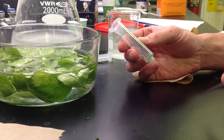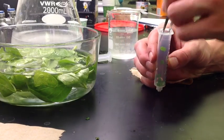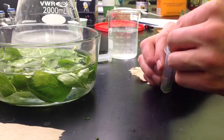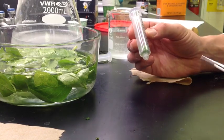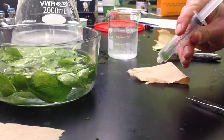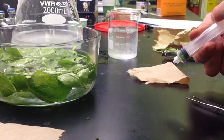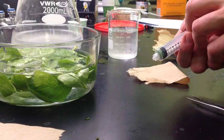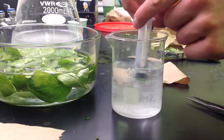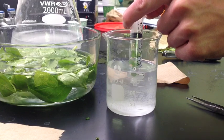Once I have all of my discs inside my syringe, I am going to use forceps to push them down as far to the bottom as they can go. Then I will add my plunger, push it nearly to the bottom, and suck up 10cc of my baking soda solution.